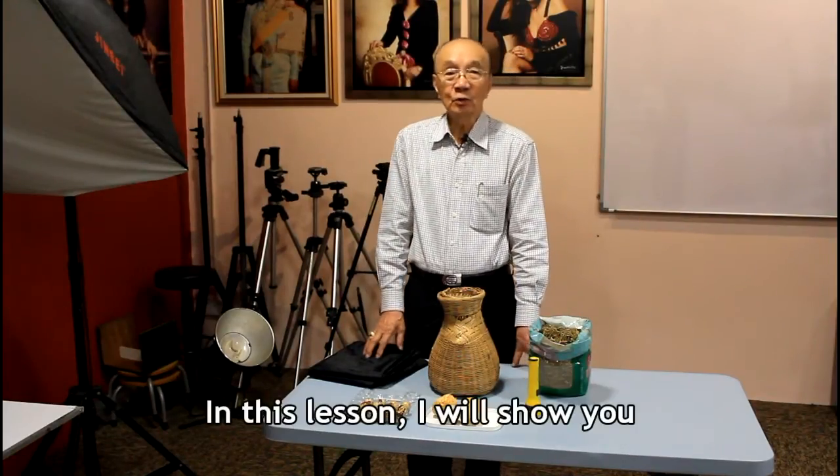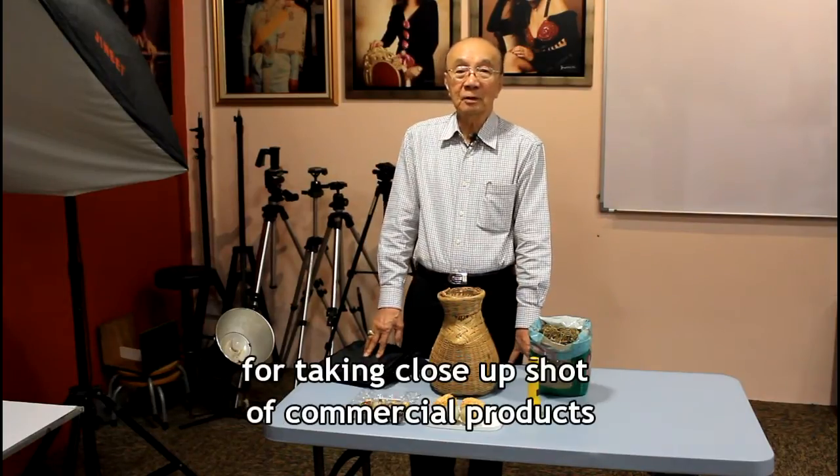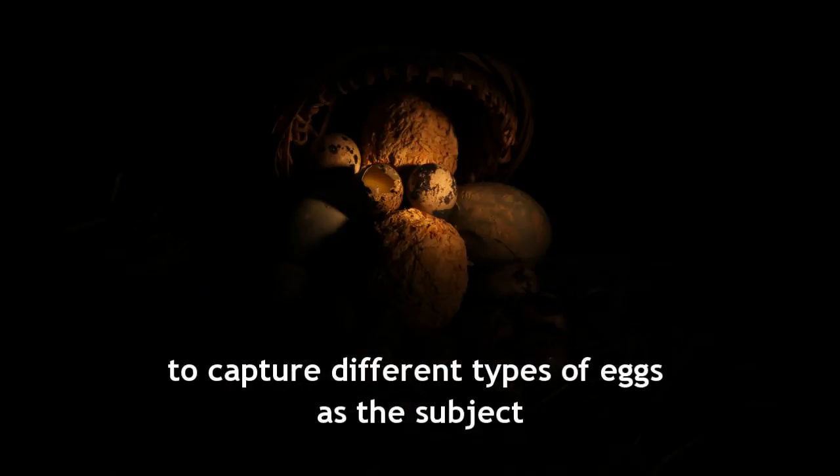In this lesson, I will show you the method of painting with light for taking close-up shots of commercial products. Here are examples of using painting with light to capture different types of eggs as a subject.